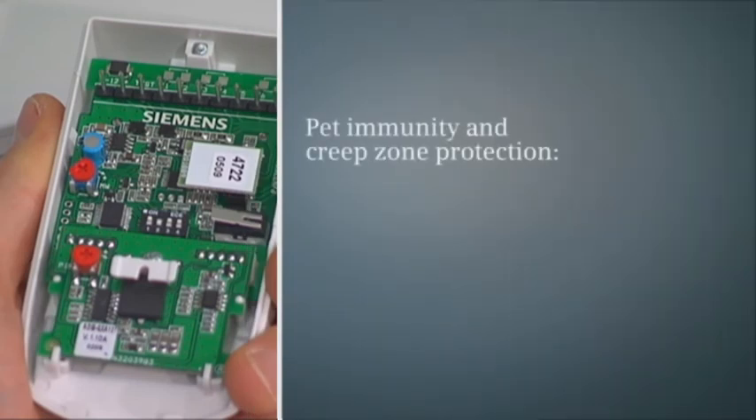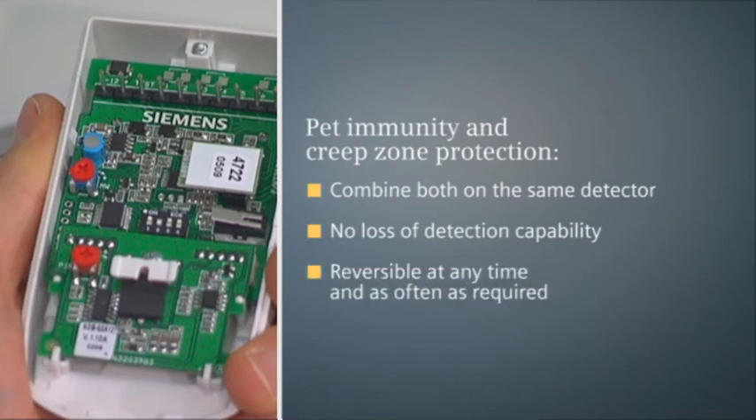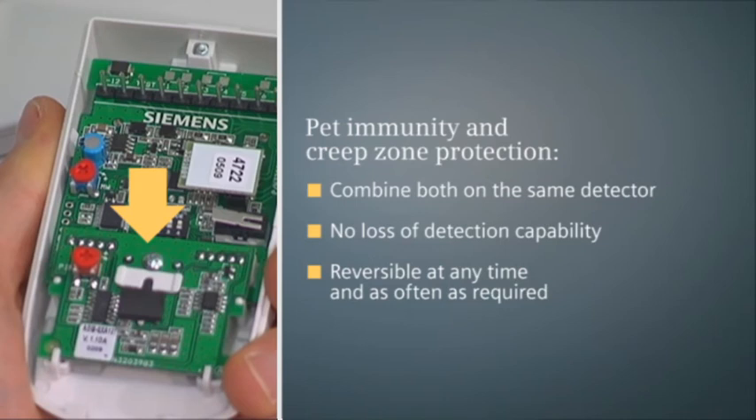Traditional detectors very often cannot handle pet immunity and creep zone protection at the same time on the same detector, resulting in compromises or more detectors being installed. With Grade 2 e-line detectors, pet immunity can be switched from 12 to 30 kg effortlessly and reliably. Grade 3 detectors with anti-mask enable both to work at the same time. Switching between creep zone protection and pet immunity can be done reversibly, as often as needed — just push in the creep zone mirror cover to obtain full 12 to 30 kg pet immunity, or pull out the same creep zone mirror for full EN Grade 3 creep zone protection with 12 kg pet immunity.